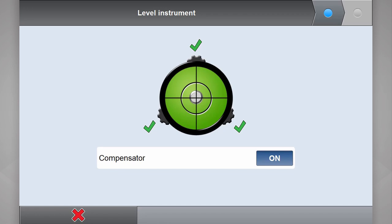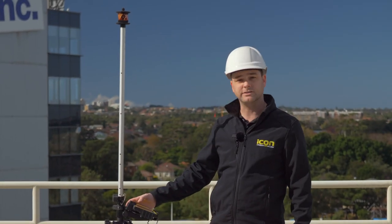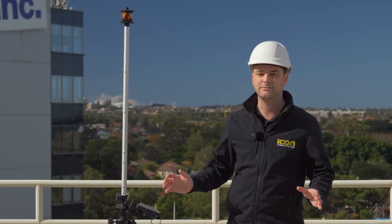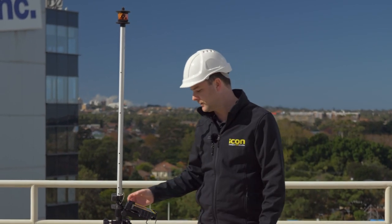First of all, we're prompted to level up if you haven't already done so. Blue button for next. The instructions in the top right-hand corner say: measure four points which define the two intersecting lines of the control line origin. Quite simply, just measure two points on one control line and two points on the other.